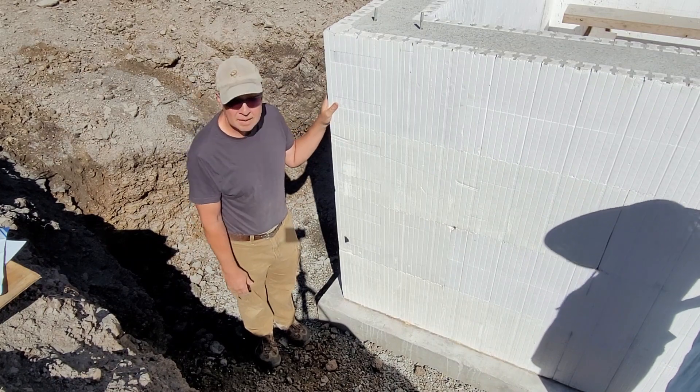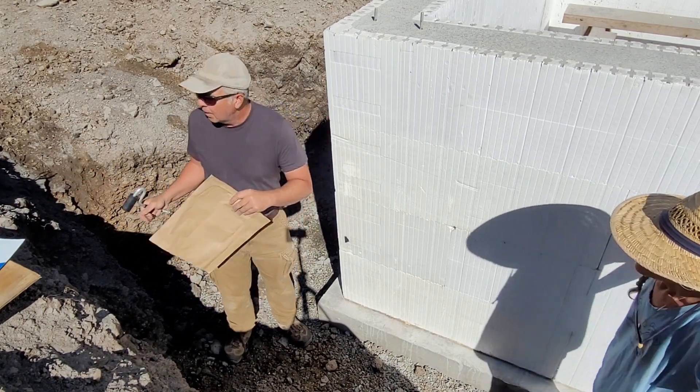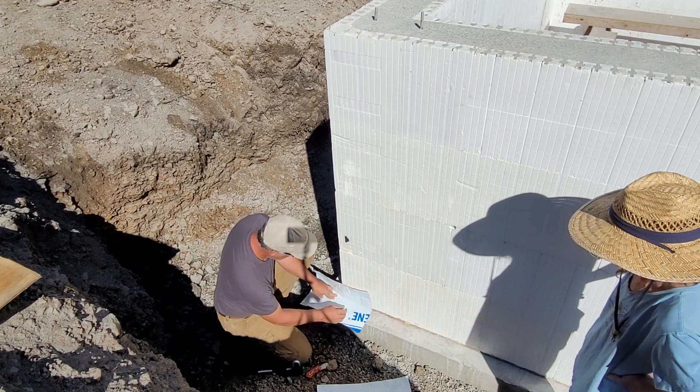Hey guys, thanks for joining us as we get going on our water sealing of our ICF. If you missed the episode where we actually set up the ICF forms and poured concrete, I'll leave a link above where you can go check that out.